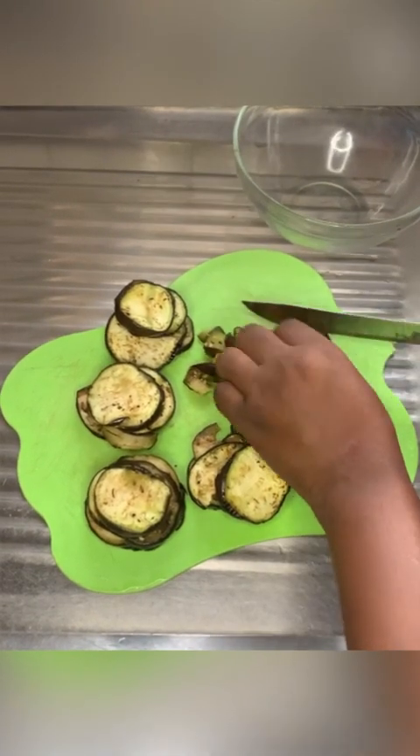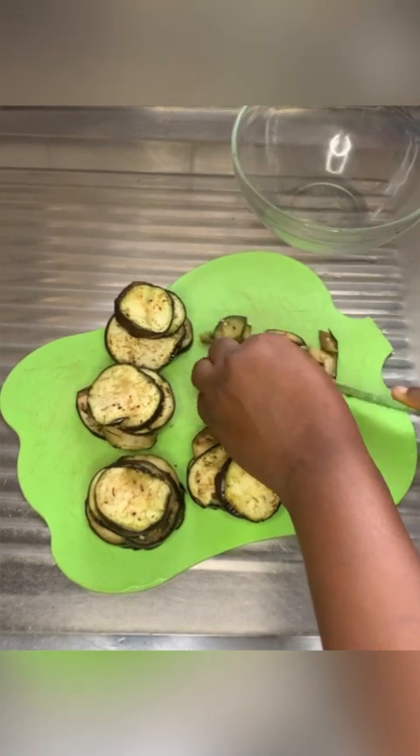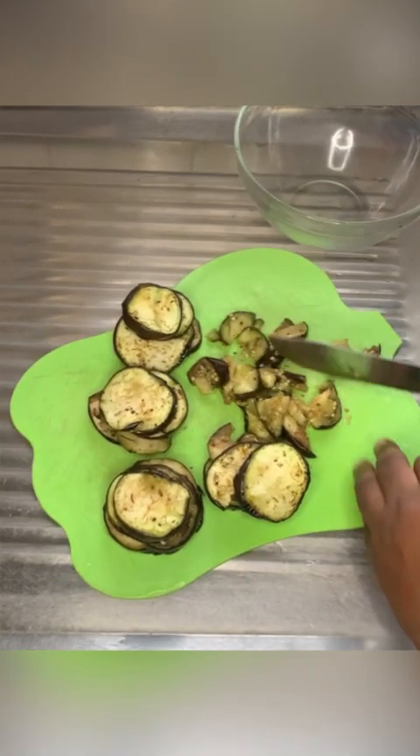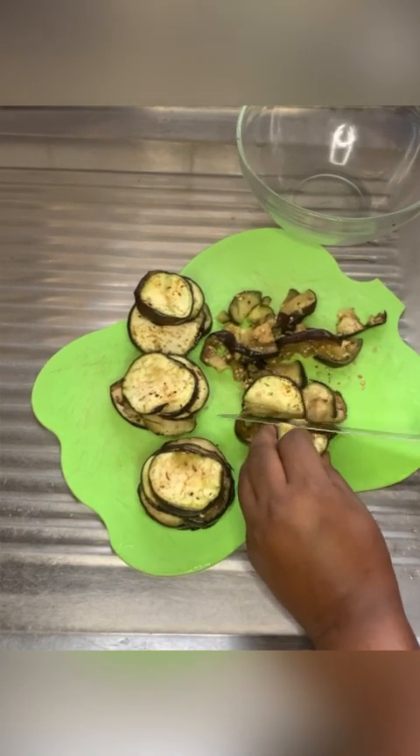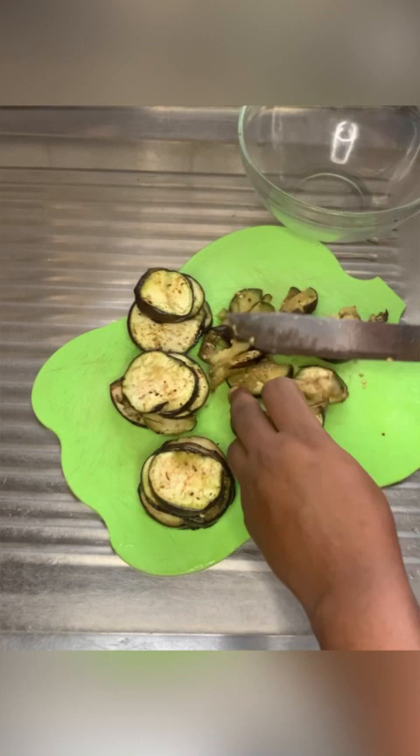I'm going to do that for all of it on my cutting board — just dice all of that.